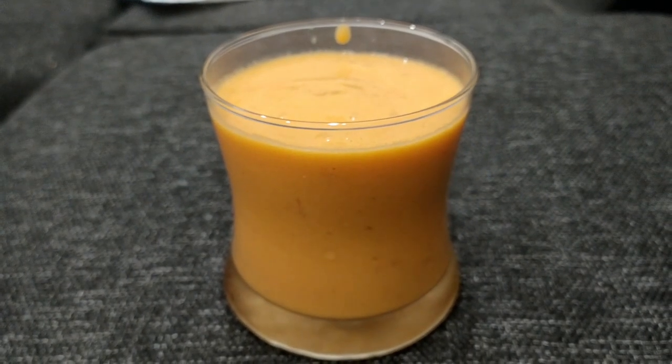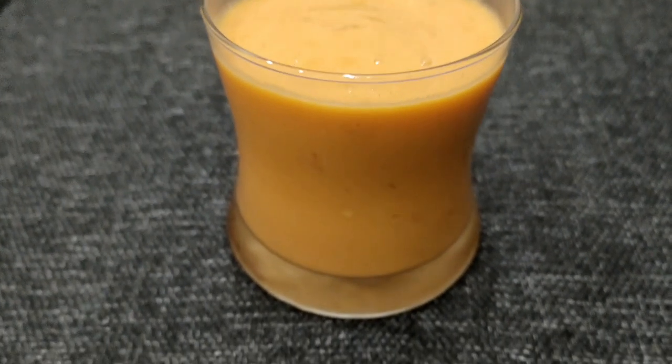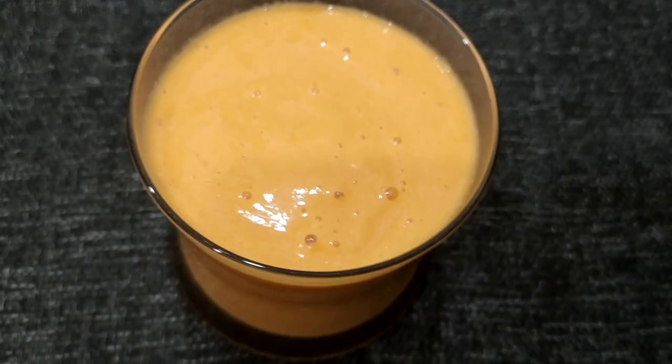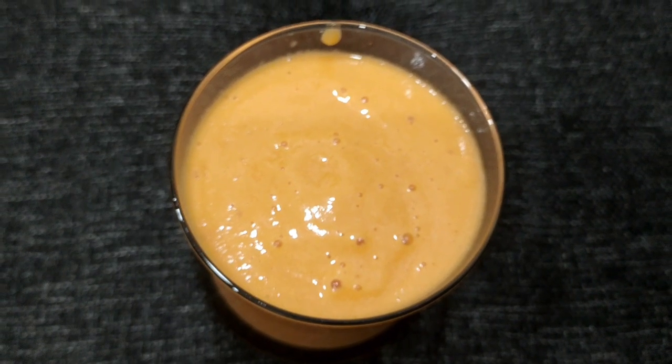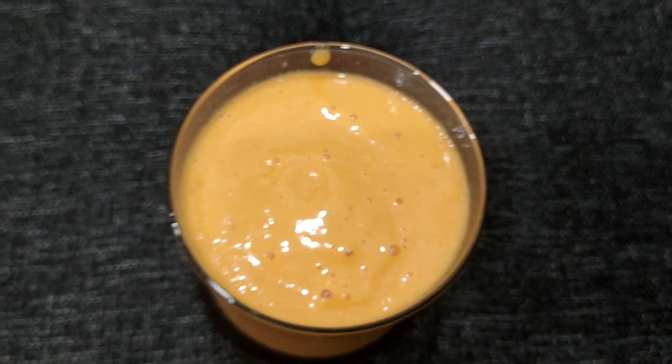Hi friends, I am here with a juice. I am ready to go with papaya juice. The papaya juice is very healthy and tasty. I am ready to go with this.